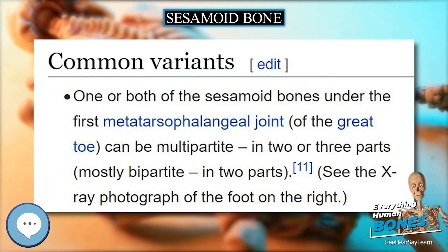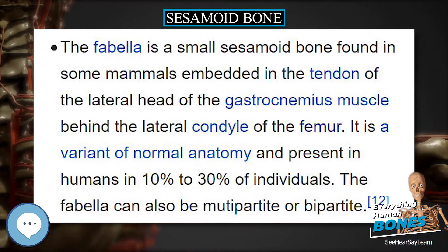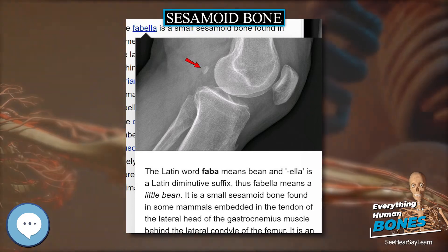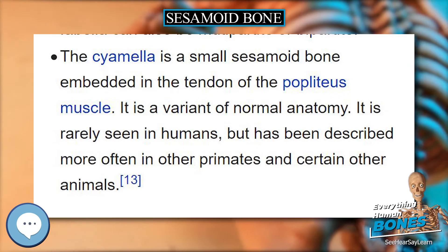The patella is also a form of sesamoid bone in the horse. Although many carnivores have radial sesamoid bones, the giant panda and red panda independently evolved to have an enlarged radial sesamoid bone. This evolution has caused the two species to diverge from other carnivores.